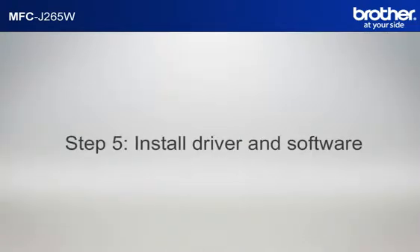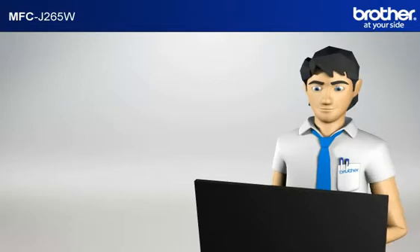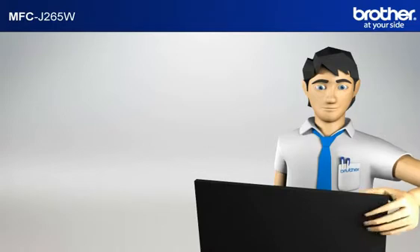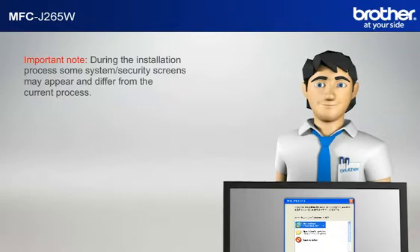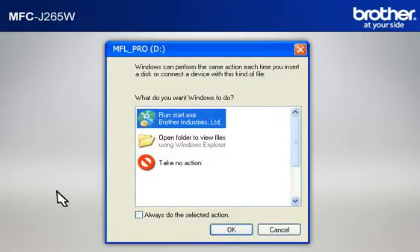Step 5: Install the full driver and software package using the installation CD. Insert the CD-ROM of your Brother machine into the CD-ROM drive of your PC. Important note: during the installation process, some system security screens may appear and differ from the current process. Please select any affirmative actions — for example, OK, Yes, Next, Allow — to continue to progress the installation. Click on RunStart.exe in the AutoPlay window.